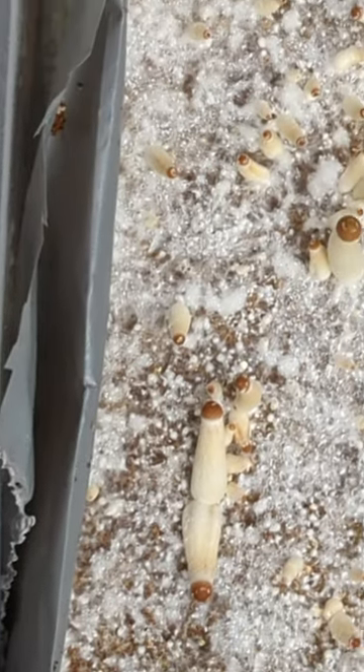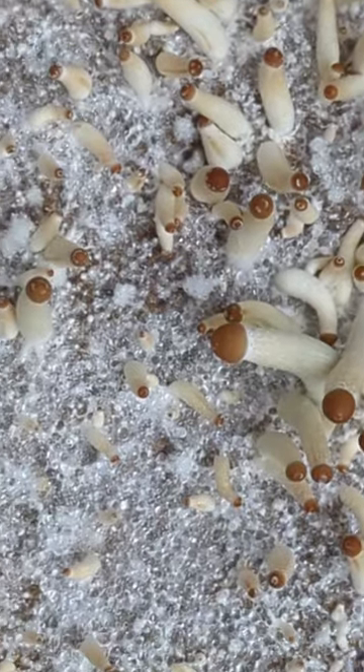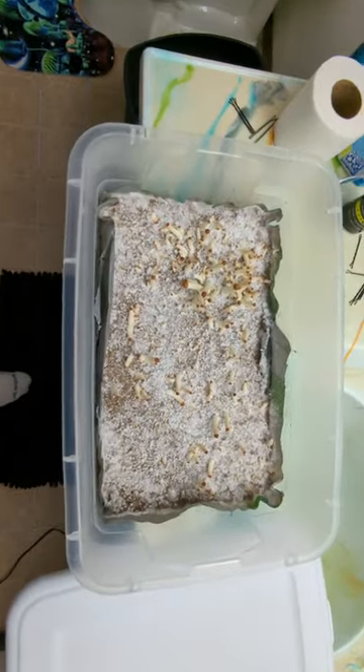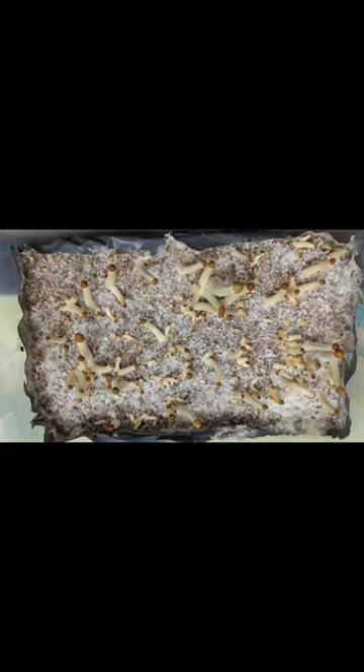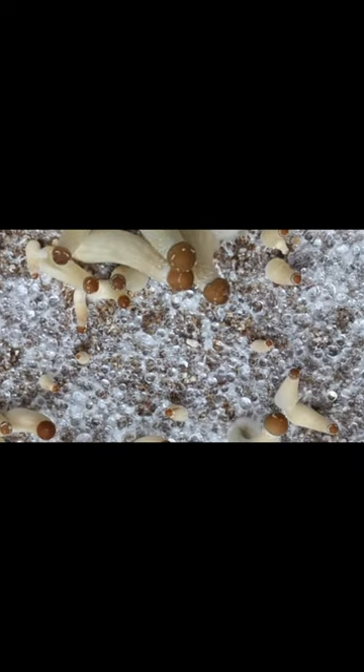Some things I left out in the other video: when you actually put them into fruiting conditions, some people wait until the substrate is fully colonized, some people wait until they see primordia, and some people just put them straight into fruiting conditions after they spawn a bulk.